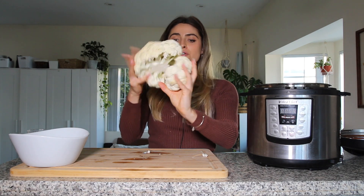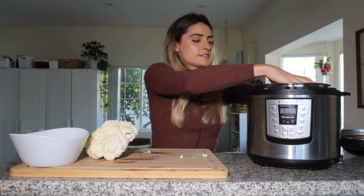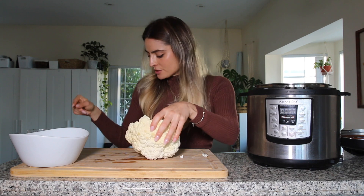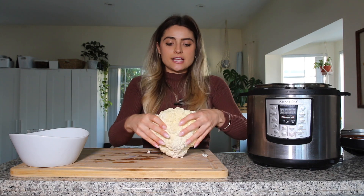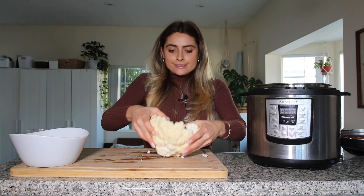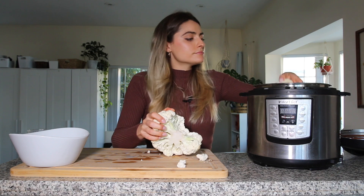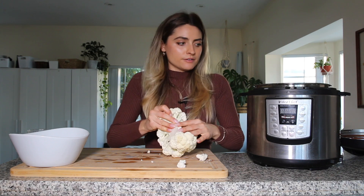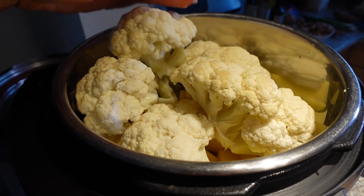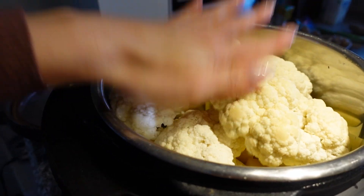I picked up the biggest cauliflower I could find — this one is absolutely massive. I'm just breaking it up into big chunks because you want the cauliflower to not cook super fast. The potatoes take longer to cook than the cauliflower, so you want to leave the cauliflower in big chunks. This is so big I'm not sure it'll all fit, but I'm just going to really load it up and stuff it all in there.